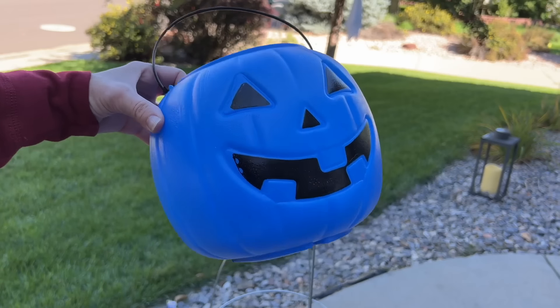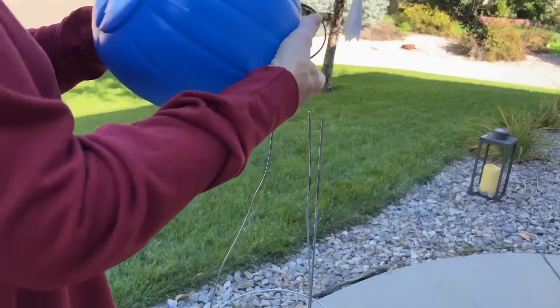For this project you're going to need some plastic tablecloths, pumpkin pails, tomato cages, and some lights. Start by placing the tomato cage upside down and pull all the prongs that stick into the ground together. Then take a pumpkin pail and place it upside down onto all of the prongs.